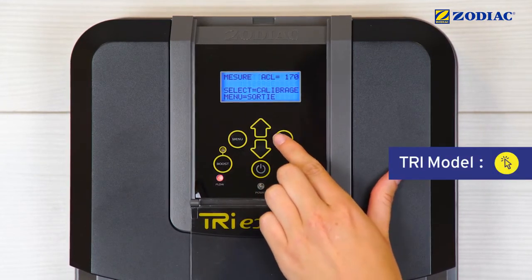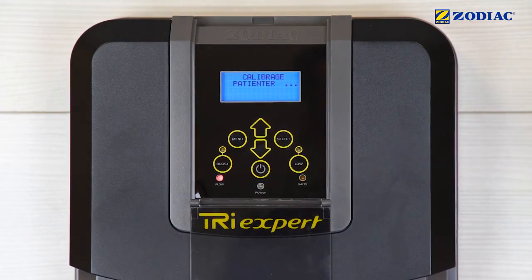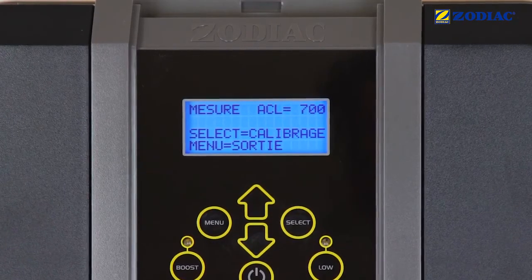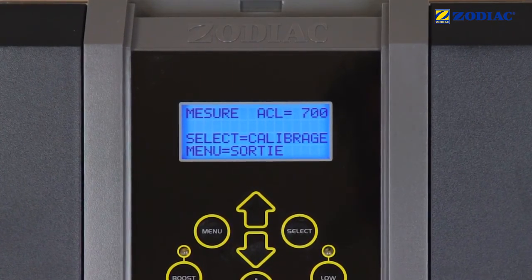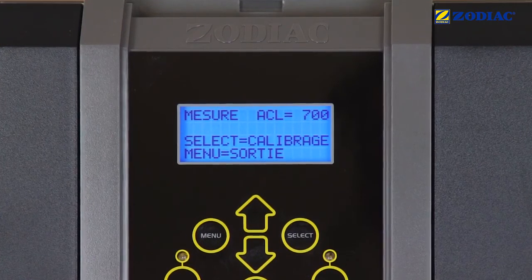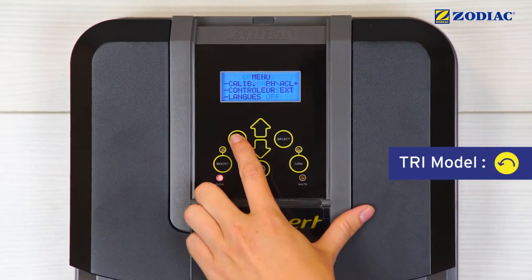Press Select. Launch the calibration procedure by pressing Select. When the calibration process is finished, check that the value displayed equals 700. Otherwise, repeat the calibration or check that the sensor is not dirty or damaged. Press Menu to finish the procedure.